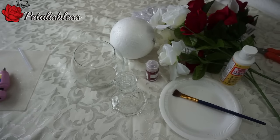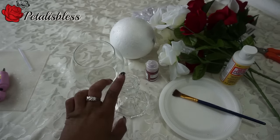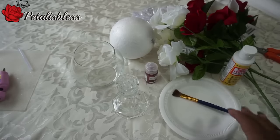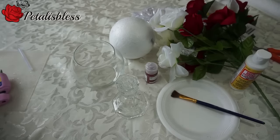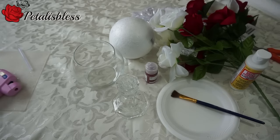Hi everyone, Petal is bless here. I'm coming on today to do a Valentine floral centerpiece. The items I'll be using are a vase, a candlestick holder, some glitter, a ball for the flower arrangements, Mod Podge, flowers, and a glue gun. Okay, so let's get started.